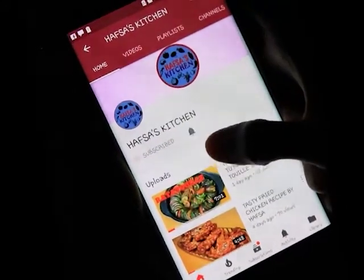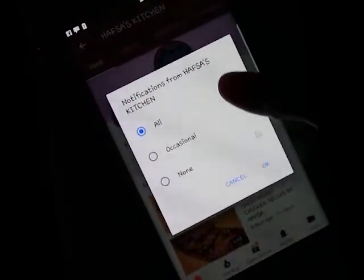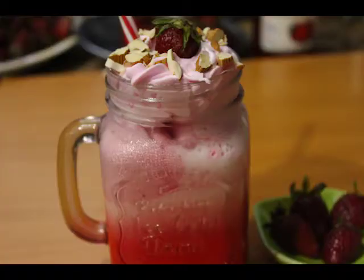Subscribe and turn your notifications on for all the videos, thank you. Assalamu alaikum, I am making an ice cream shake.